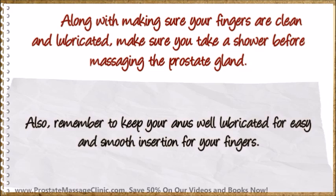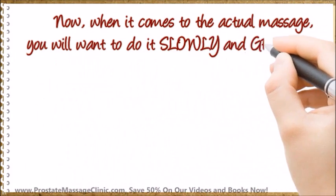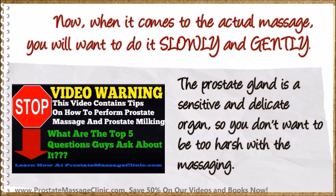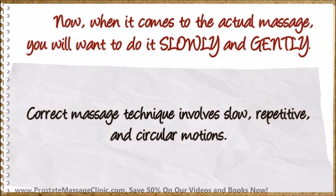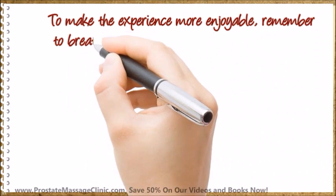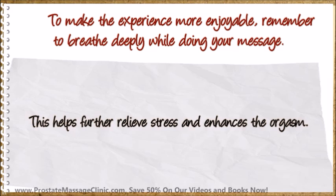Also, remember to keep your ends well lubricated for easy and smooth insertion of your fingers. When it comes to the actual massage, you will want to do it slowly and gently. The prostate gland is a sensitive and delicate organ, so you don't want to be too harsh with the massaging. Correct massage technique involves slow, repetitive, and circular motions. To make the experience more enjoyable, remember to breathe deeply while doing your massage. This helps further relieve stress and enhances the orgasm.